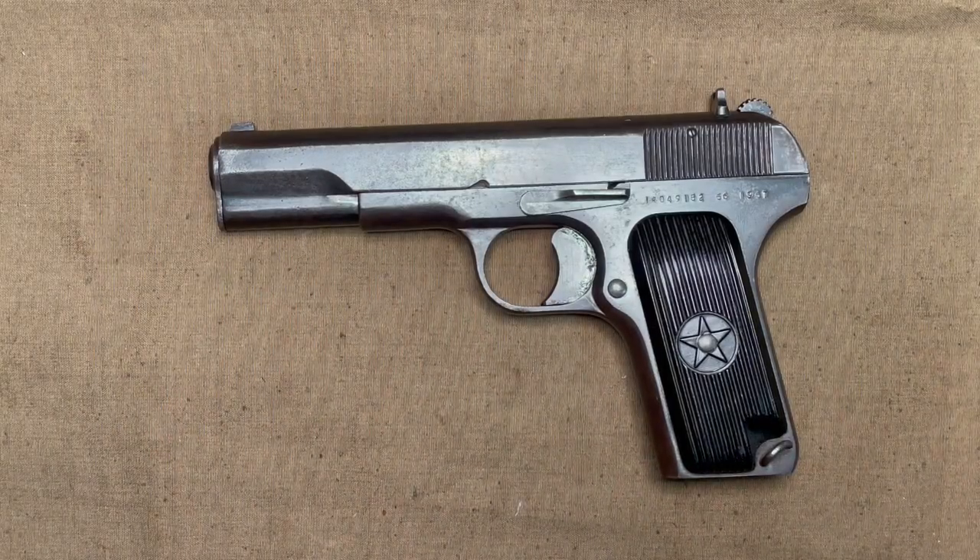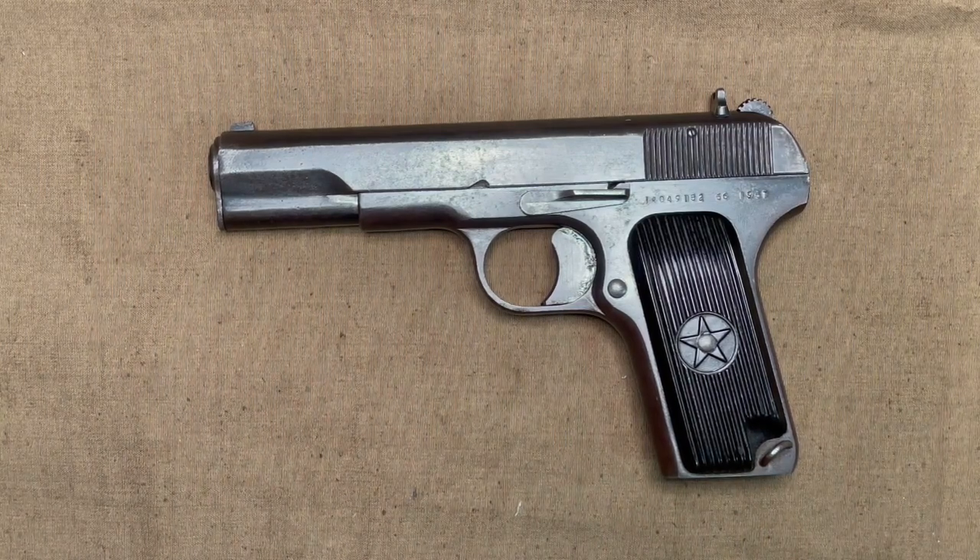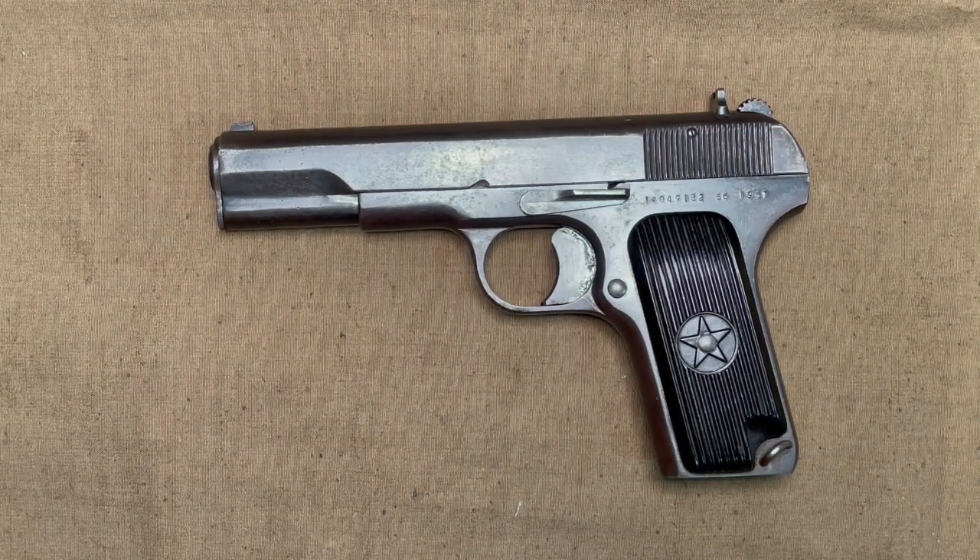And there you have it, the Type 54. Please comment if you bought one of the newly imported Type 54s on how they look — they all seem to be in pretty good shape from what I've seen. Like this video and subscribe to the channel for more content. Thanks for watching, we'll see you next time.